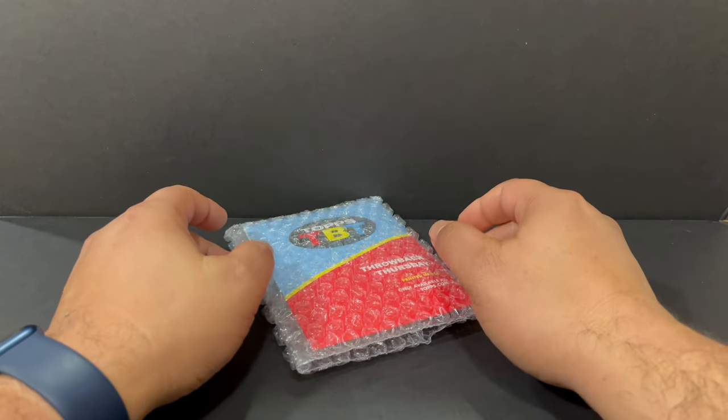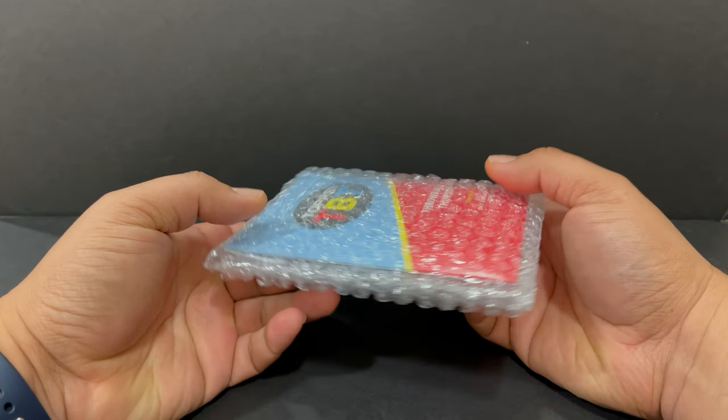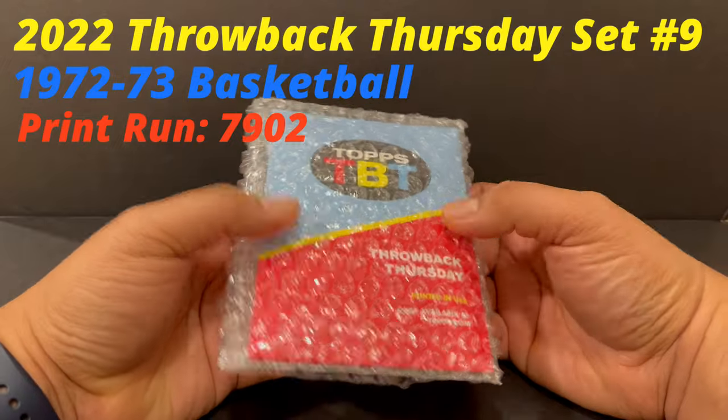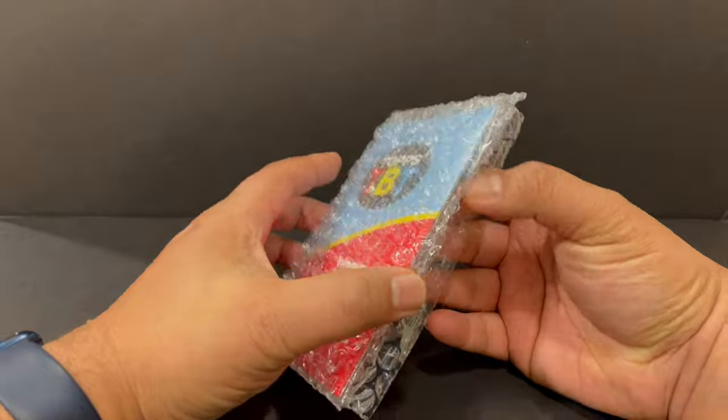Hey everybody, welcome back to Lilith's Rips. I just got this package from Topps in the mail today, like 10 minutes ago, and I figured it's a great day to open it because it's Throwback Thursday and today's Thursday. So let's go for it.